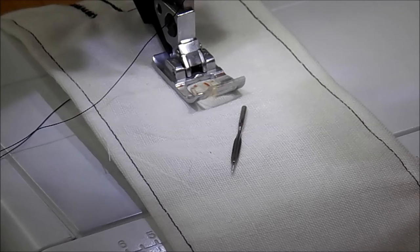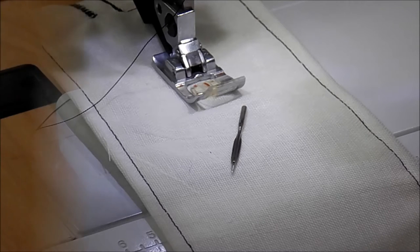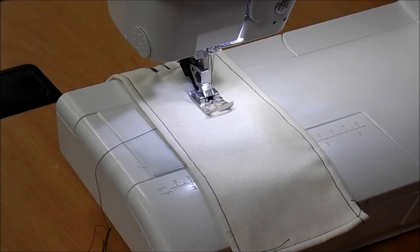Most of the time you're going to be using a light to medium weight fabric. Now that the needle is in and threaded, we can start playing around with some of the built-in stitches on this machine.